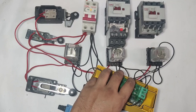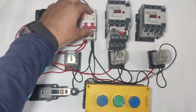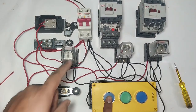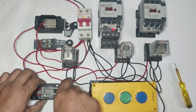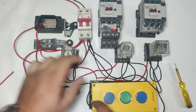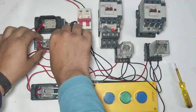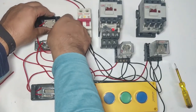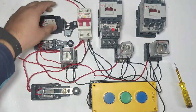First check how it works. Control MCB is on. Press the ground floor push button — R1 relay operates. If L1 limit switch is pressed, the relay stops. Press the first floor push button — if L2 limit switch is operated, R2 relay stops. Press the second floor push button — R3 relay operates. If L3 limit switch is operated, R3 relay stops.